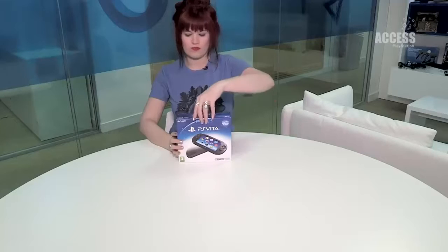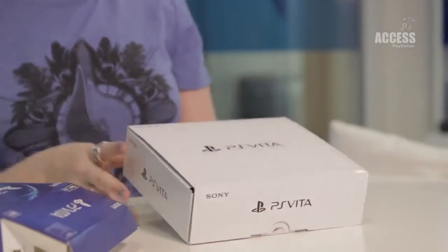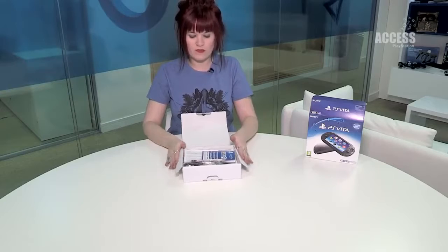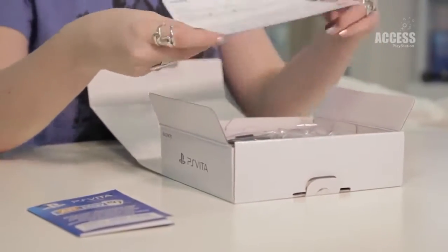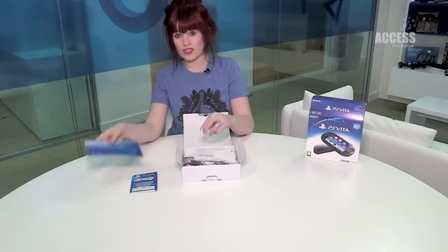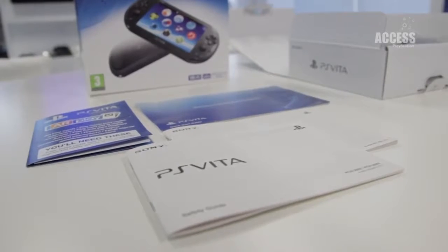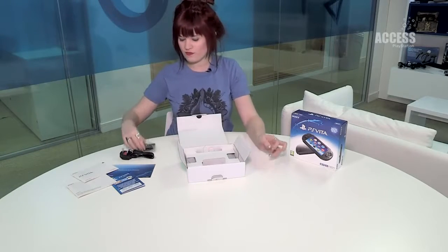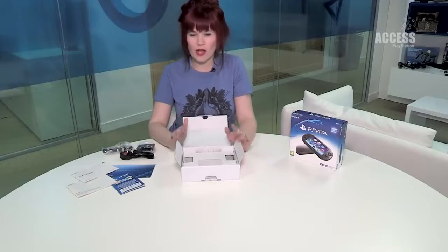Let's take a look inside the box. You've got your AR play cart tucked inside. The important paperwork you get with any new device: quick start guides, guarantees, and a safety guide. We've then got the power adapter, your plug, the power brick, and a micro USB cable. The PlayStation Vita will now charge by micro USB, so you can use similar chargers to those you might use for your mobile phone.